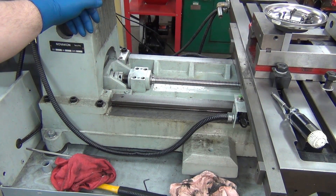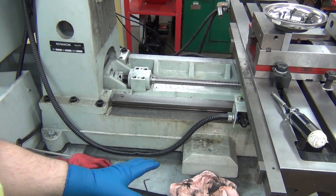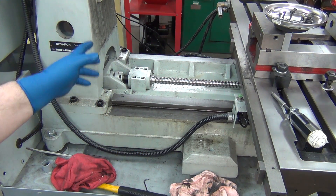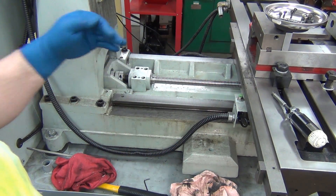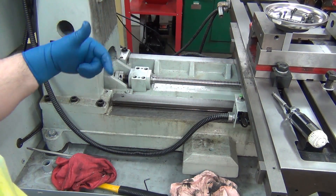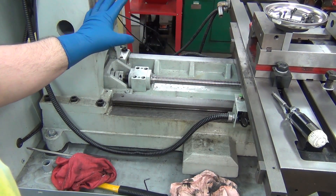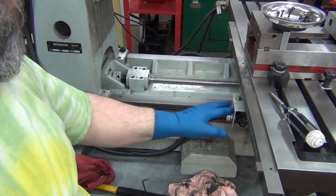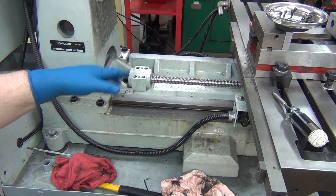I'm working on the Novicon Taurus Pro. I really want to get the chip trays on, so I'm making a last-ditch effort to get a bunch of stuff taken care of. Since I'm so short, it's really hard for me to reach in and lean over the chip trays and deal with anything else in here, so I want to get a couple of things squared away.